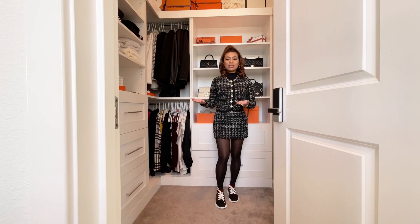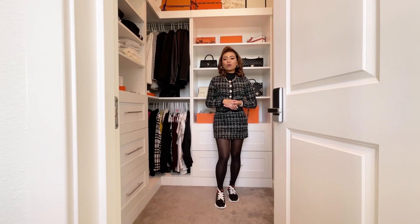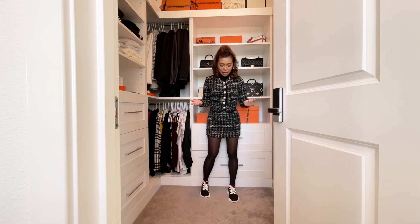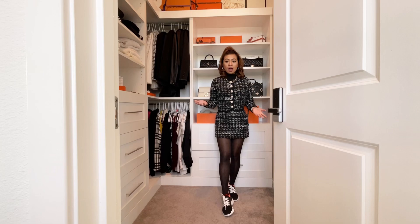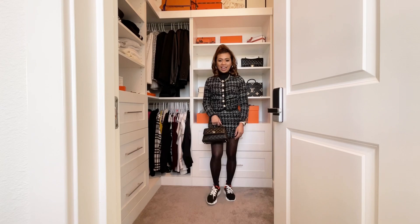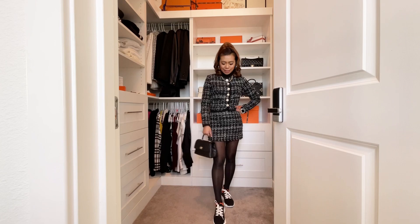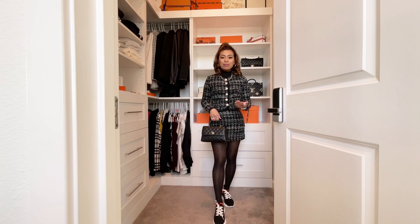I'm still waiting on loafers — I've requested that my SA find me a black loafer I've been wanting. Apparently stock is always low, but he said he'd try to get it for me. Overall though, this is the look I've been aiming for and I love it. I can pair it with my Coco Handle and it looks really nice and chic — absolutely gorgeous shoes.